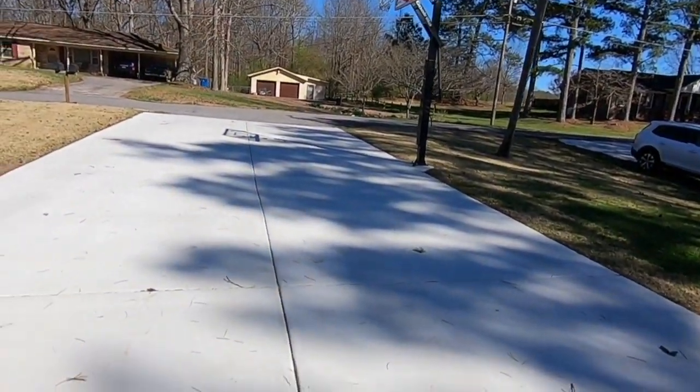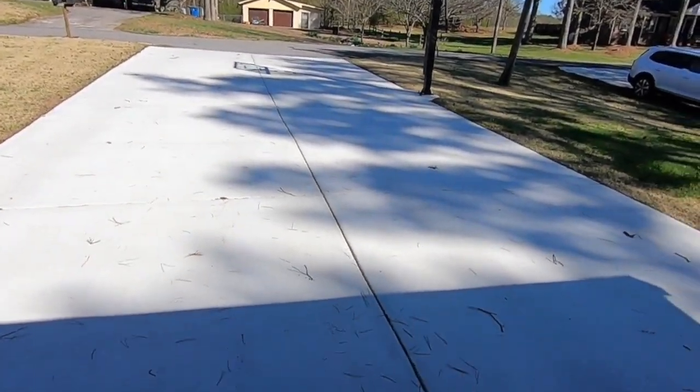Do you have chalky or dusty concrete? Well you shouldn't. Your concrete should not be chalky or dusty. Last year we got a brand new driveway poured. You can see here we pulled out the old driveway and poured a new one.